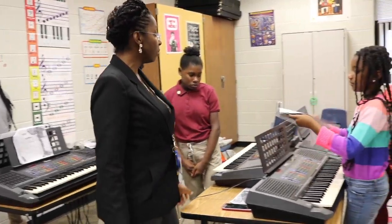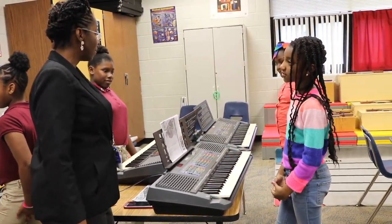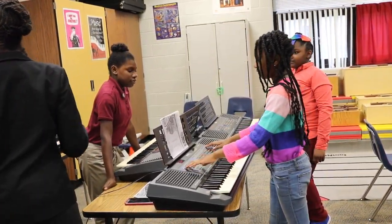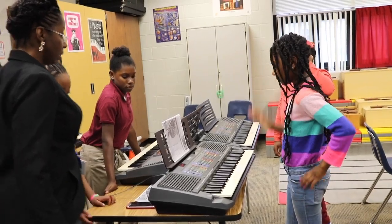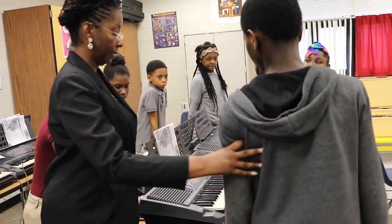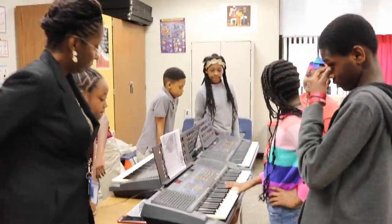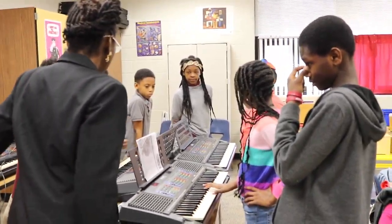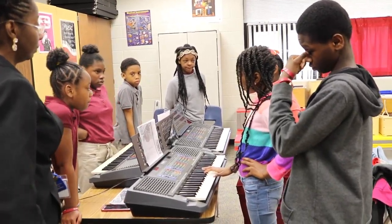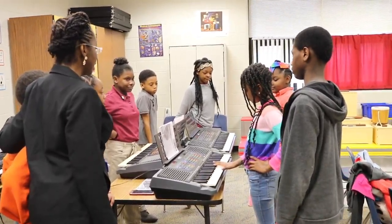I believe you have something that you want me to hear. It's a piece that both of you have decided to demonstrate for us. I would like everyone to come over and listen. What is the name of this piece? For Health and Strength. And what kind of round is it? An all English round. Very good. Begin playing.